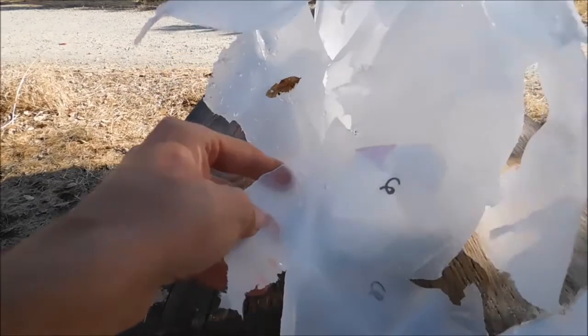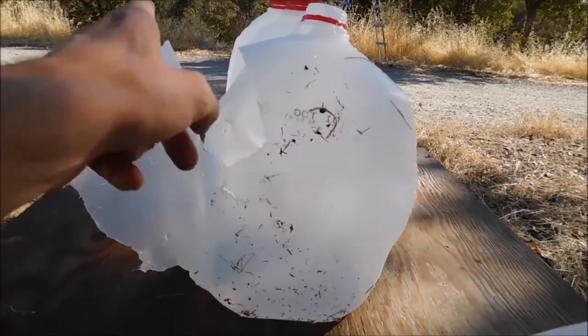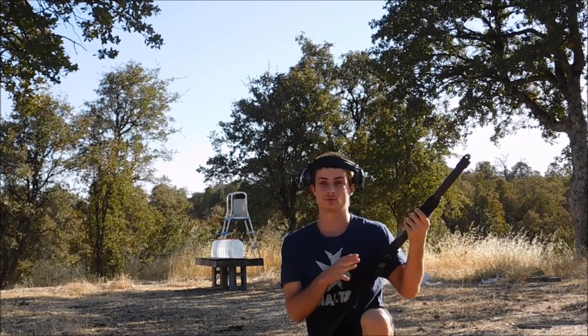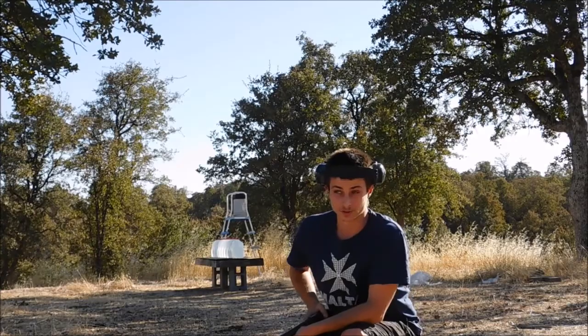And the entrance on the second one - you can see it looks like it started coming out the side right there. Then it hit the third one right here and must have went off that way. We're just going to go ahead and try that one more time, because that first shot went off to the side after just the third jug. Let's see if we can get any different results on that second try.